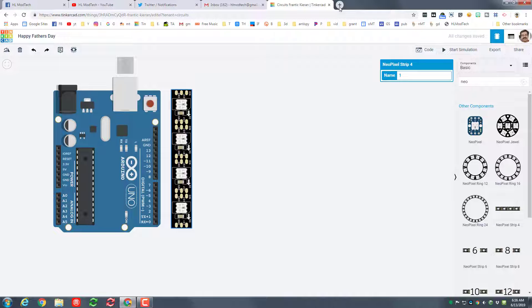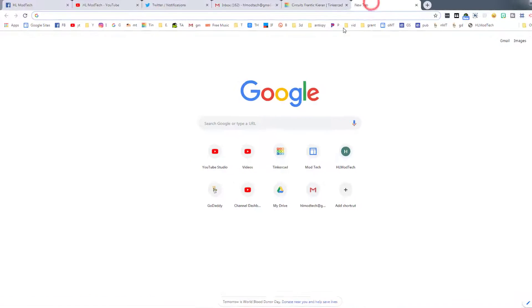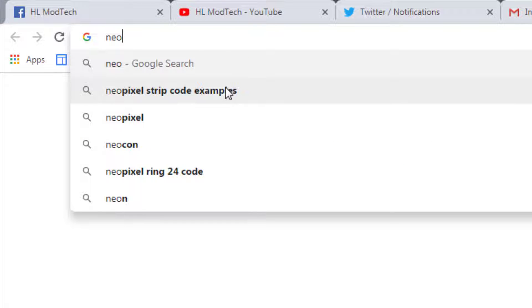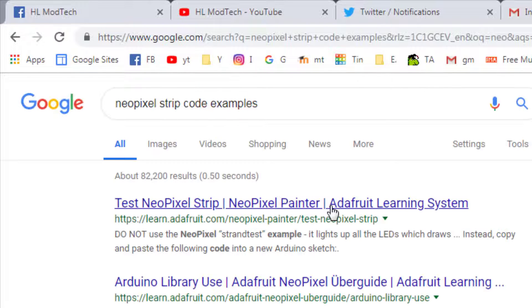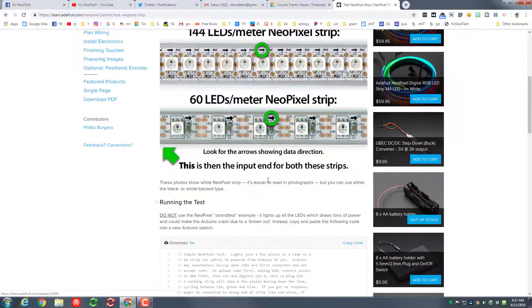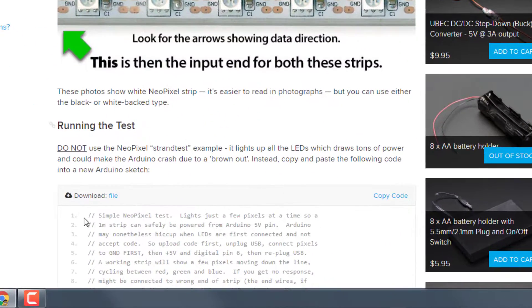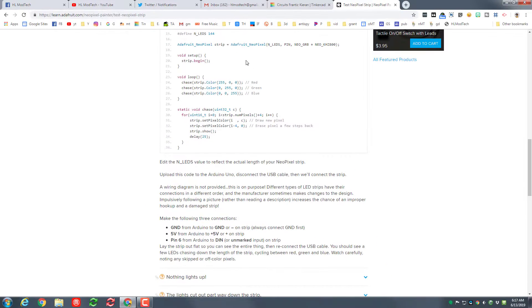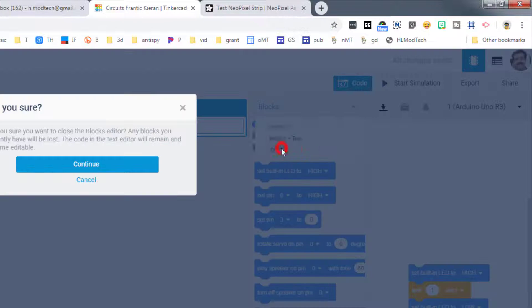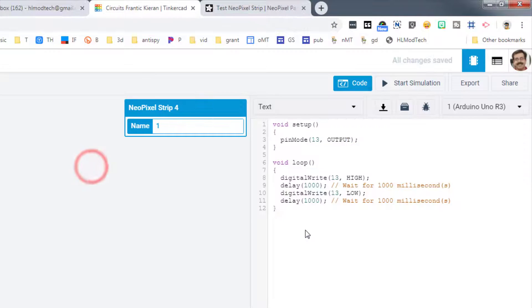In the code section, simply type 'NeoPixel Strip' and it'll give you code examples. I love Adafruit so I'm going to go to their site and use their code — you can also try other codes once you get the hang of it. Simply hit 'Copy Code,' that's the easiest way. I'll have this link in the description as well. Then visit the code button, switch to the text button, and tell it to continue.